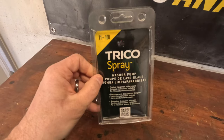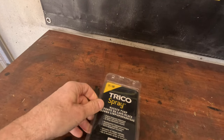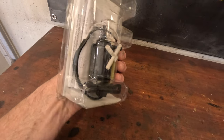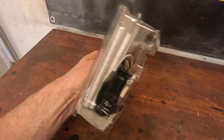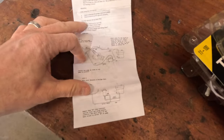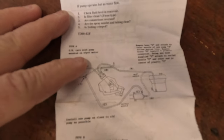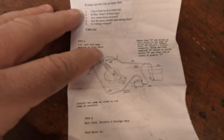So this is what I picked up. It is a Trico 11-100 — I'll put a link in the description — and this is just a universal 12-volt washer pump. One of the things I like about it is that the instruction manual itself has directions for wiring it up to GM cars with a pump mounted on the wiper motor, so this is going to be perfect for our application.